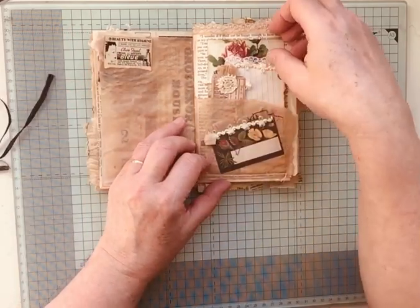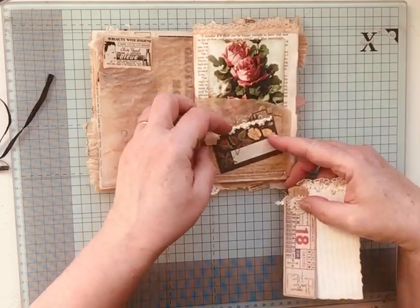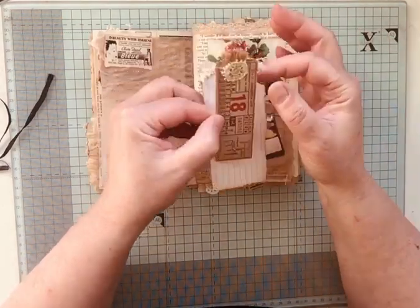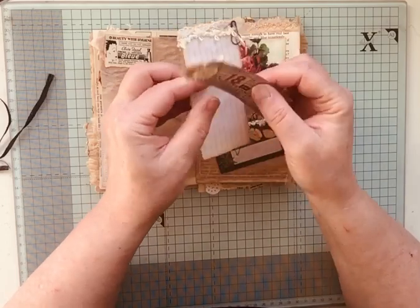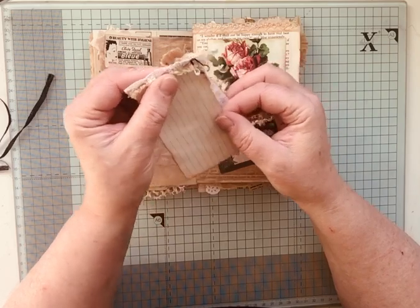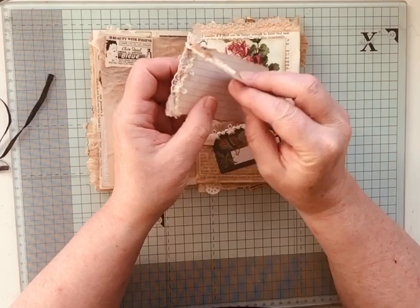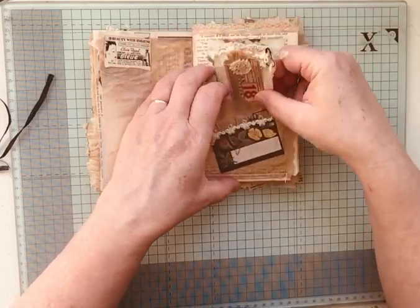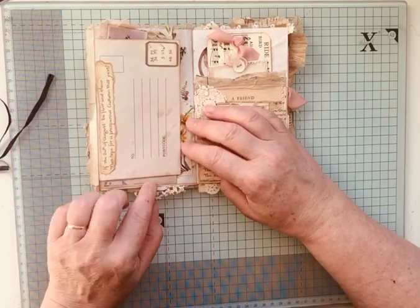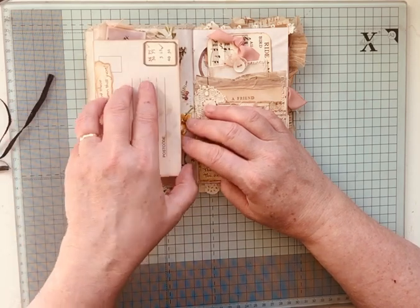Here I've just layered up a little journaling space with a card and some dressmaking material. I've added these little bits to this card — I believe this is a Tim Holtz card. Then there's a little journaling card with a button, and then this is 'Hear Me Sing.' On this page there's a tea-dyed postcard, and this is from Edith Holden.